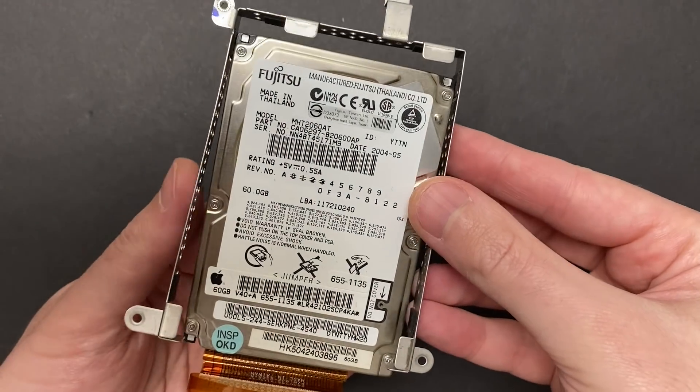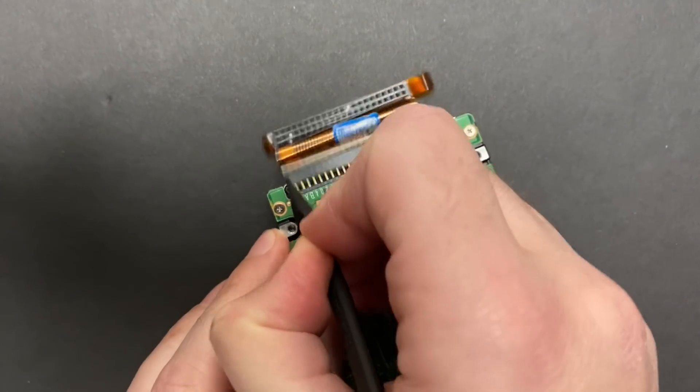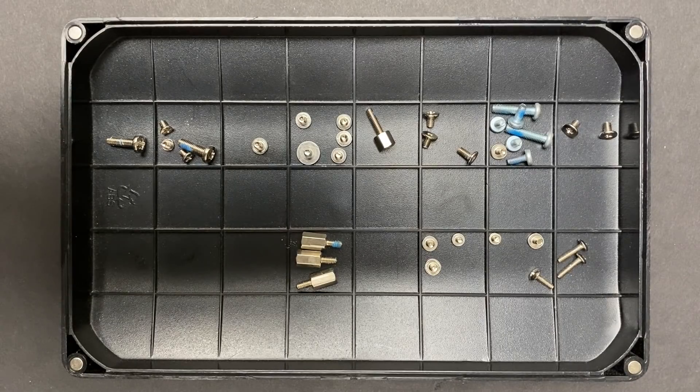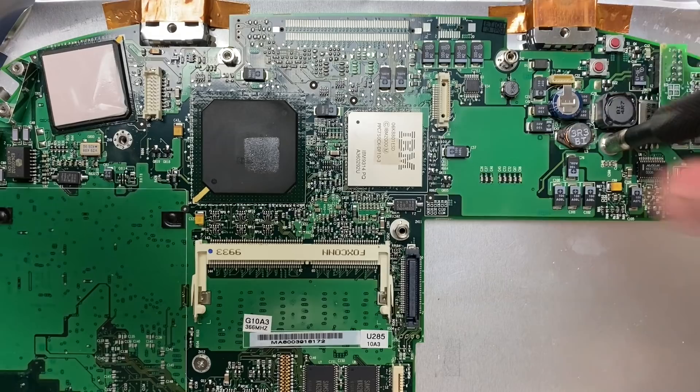So back in the day, if you were upgrading the hard disk, this is how far you would need to tear this laptop down just to get to the hard disk. Not what I would call user serviceable, that's for sure. This is an Apple branded Fujitsu hard disk. The date code says 2004, so chances are this came out of an iBook G4. Use whatever organization method works for you, but as long as you're not sloppy during a teardown like this, it's going to go back together just as easy as it came apart.